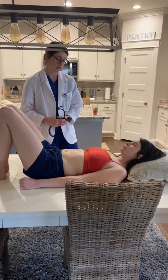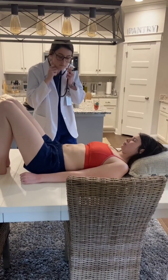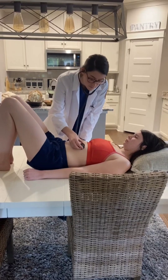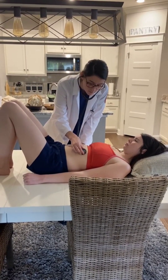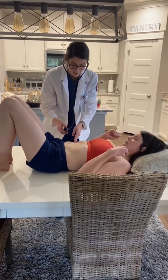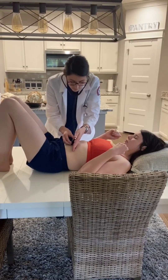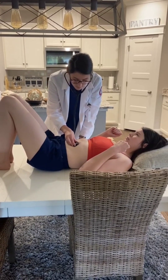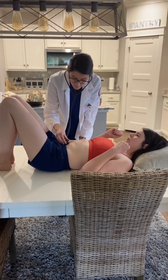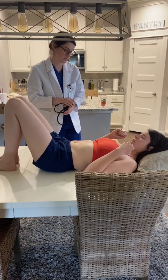Now I'm going to auscultate your arteries — the aortic artery first, then the renal, and then the iliac artery. Just tell me if you have any pain or tenderness. I'm going to switch my stethoscope to the bell side to listen for bruits. I'm going to have you lift up both arms — this is over her renal artery, and then her iliac is by her umbilicus. I did not hear any bruits. Did you have any pain or tenderness?